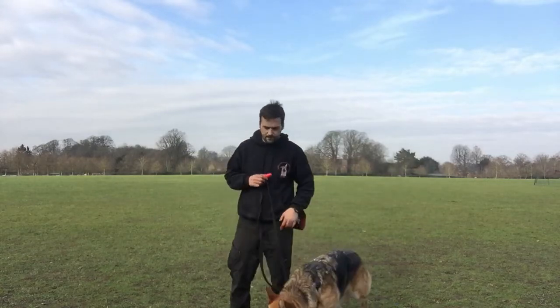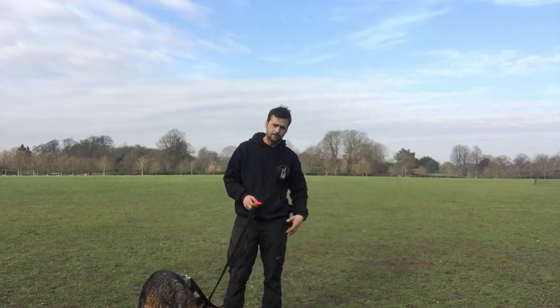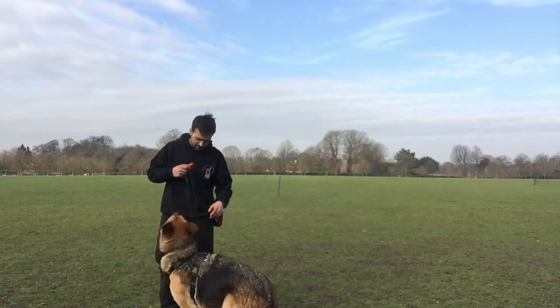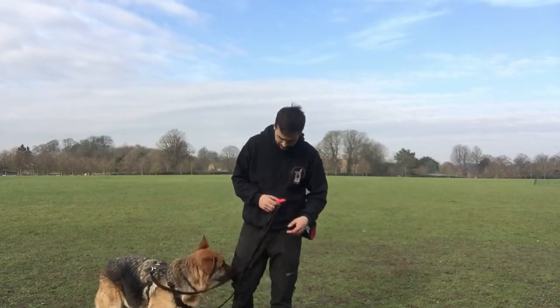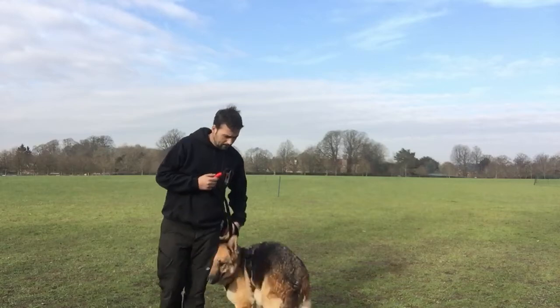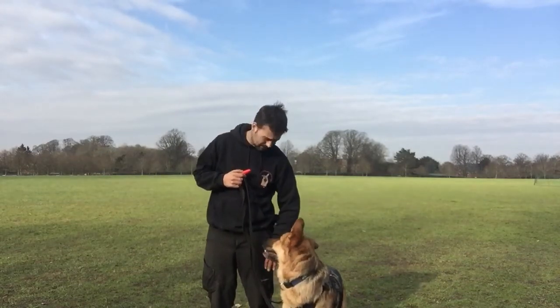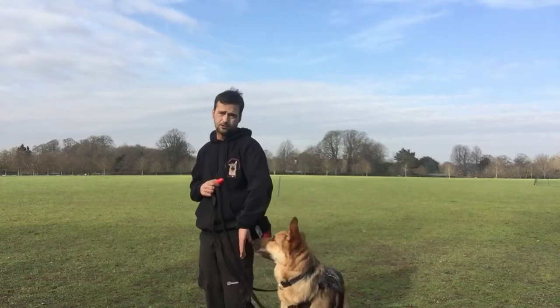The first stage is to create that hot spot for the dog and deliver the reward to the position where you want the dog. I'm holding my lead and my clicker quite central so my lead stays the same length. I'm also delivering my treat always in the same spot — that middle point of my leg — so my dog's nose is always there when he's receiving the treat.